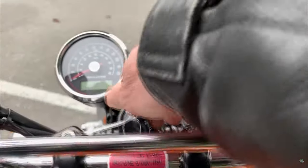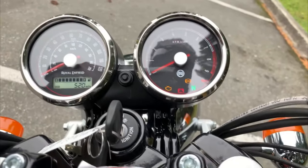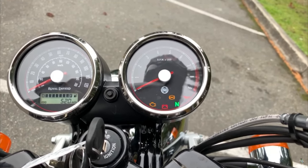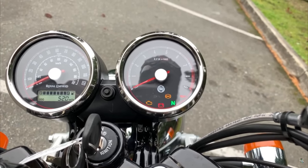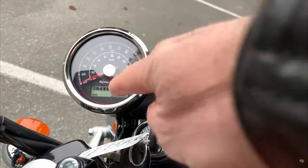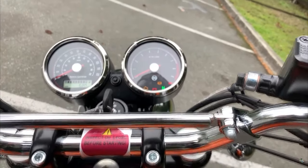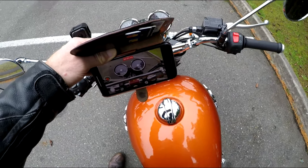When you turn it on it does the usual sweep, and you can see it's got dual-channel ABS — Bosch, I think. Very, very good stuff. Very unintrusive. The usual neutral, check engine, oil light, high beam indicators — they're not self-cancelling. What's amazing is it's got a fuel gauge and the usual odometer readings. The only thing it doesn't have is a gear position indicator, but I don't think you need it anyway.